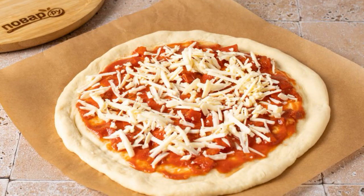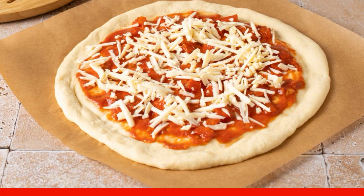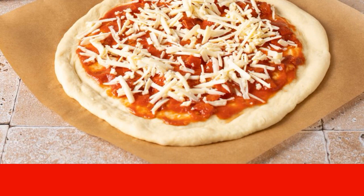Stretch the dough to a thickness of 5–6 millimeters, shape it into a circle, and form the sides. Brush the center with tomato sauce and sprinkle with grated cheese.